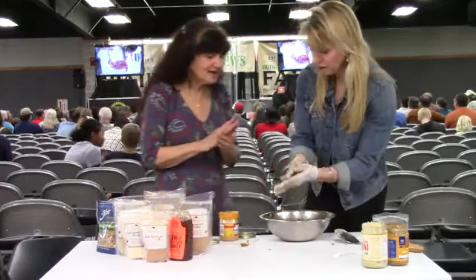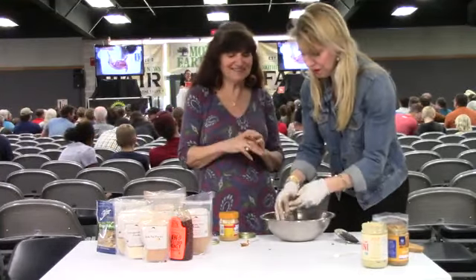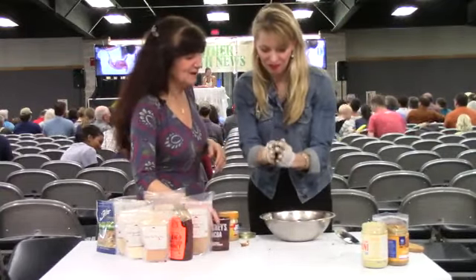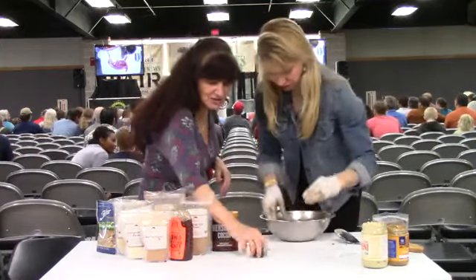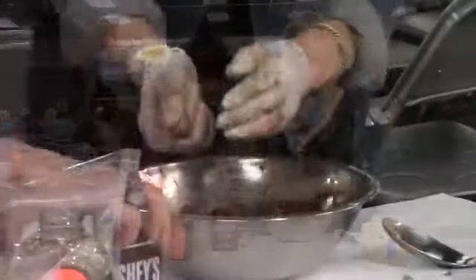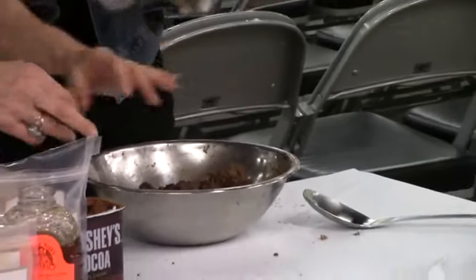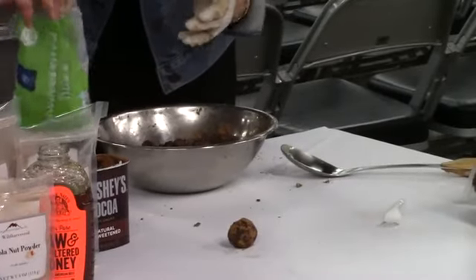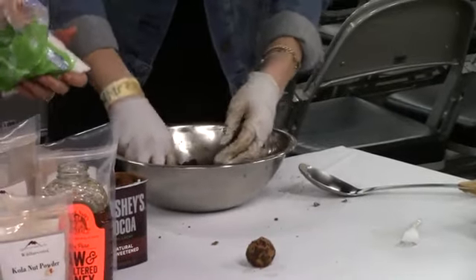You roll them into balls — I like to make my balls a good size — and then the last step is to roll them in a little bit of carob or chocolate. You can also dip them in a little pot of bittersweet dipping chocolate, or roll them in coconut. We're going to serve these to all the Mother Earth staff so they have that extra bit of energy to get through the day.